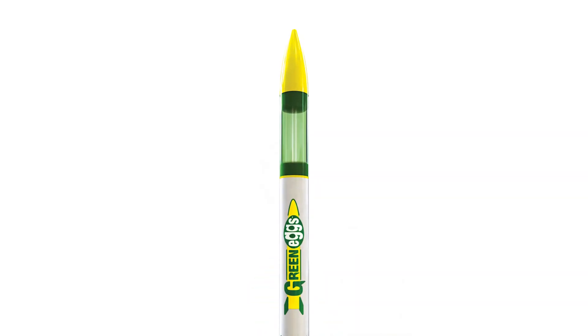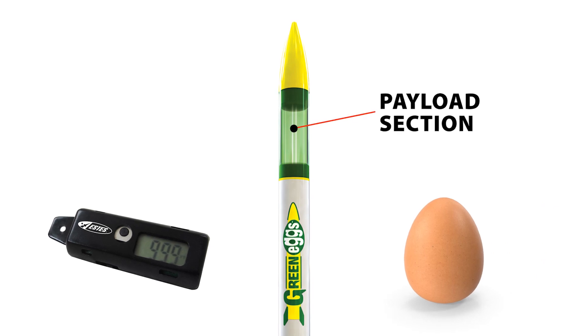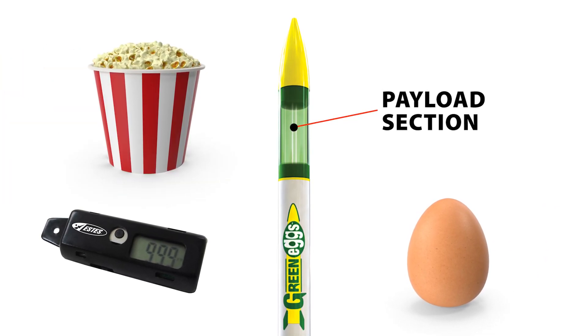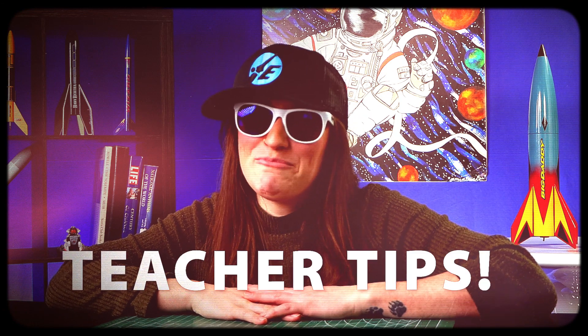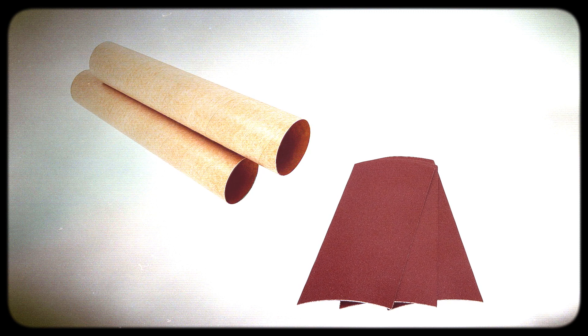The payload section allows you to include anything you want in your rocket — get creative. Be sure your payload section is big enough to hold your payload and any necessary protection. It's important to consider the weight of your payload when developing your design. If you don't have a tube cutting guide, you can make one using tape. If your cut doesn't come out straight, you can use a sanding block to smooth out the edges. If you create a payload section, be sure to tape instead of glue so you can get your payload out after the flight.